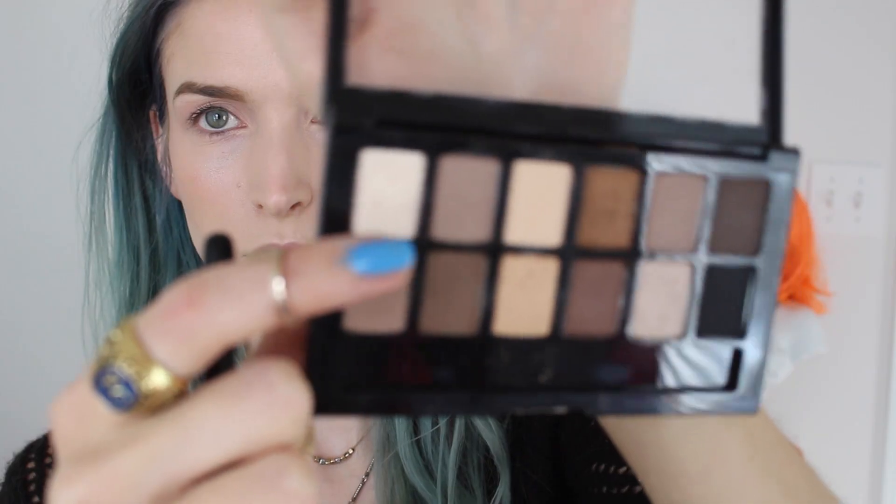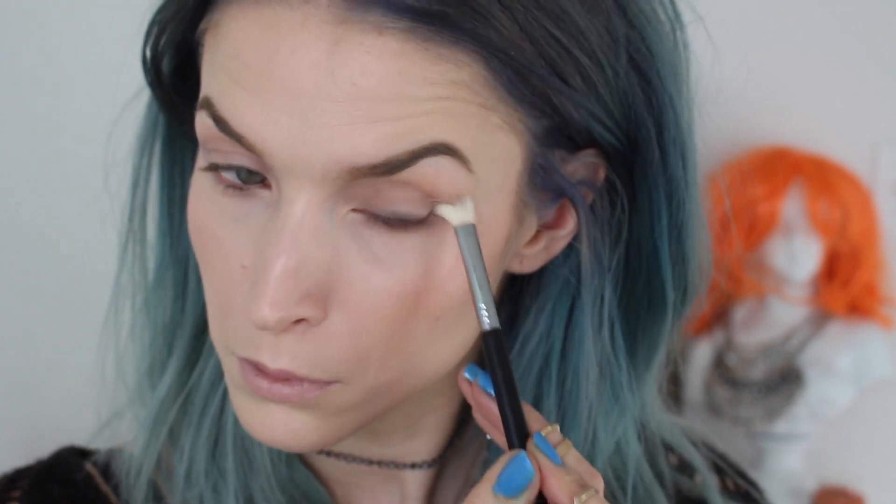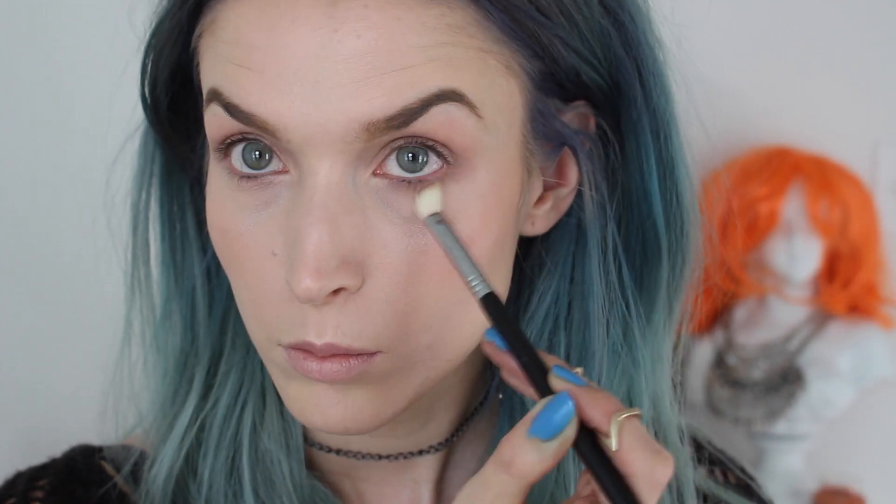Then I'm going to take the Sigma E25 blending brush and go into those same colors. I'm going to bring it down onto my lower lash line and blend it up into the outer corner. We're using the same color, blending it onto the lower lash and upward into the upper lash — you want that eye to look like one.